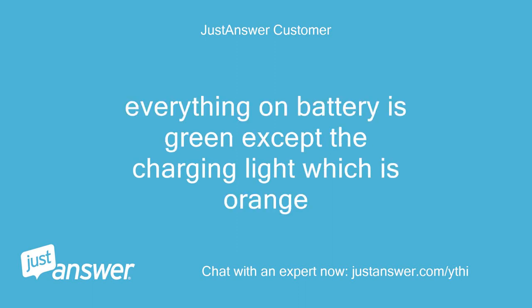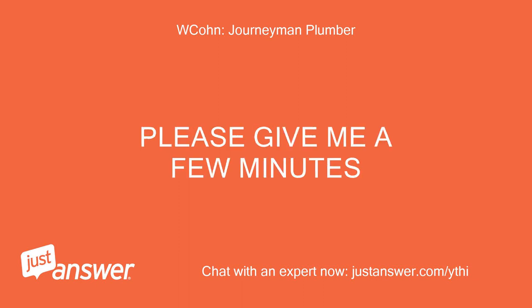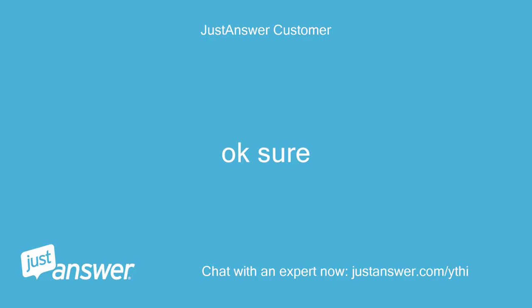Everything on battery is green except the charging light, which is orange. Okay, great info. Please give me a few minutes. Okay, sure.